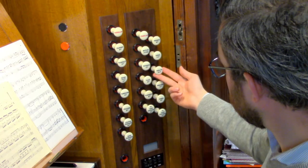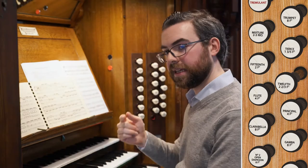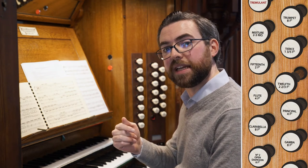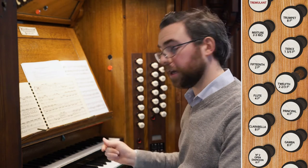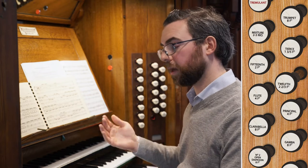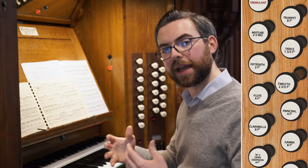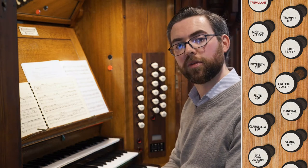The 12th on the great is 2 and 2/3 foot, which means it produces an interval a 12th higher than the note you play. The purpose of this stop is that when combined with other stops of a similar family, it gives brightness and extra colour to the combination. This stop is absolutely useless on its own — it's only useful when combined appropriately with other stops.